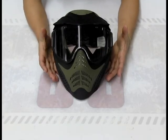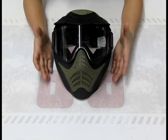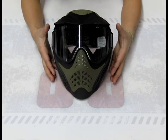Let's cut in close and I'll show you some details on the mask. I've got the olive mask with me here and it's obviously a great build — V-Force did an awesome job on these.